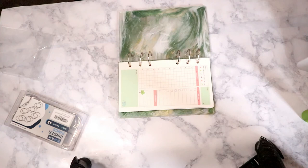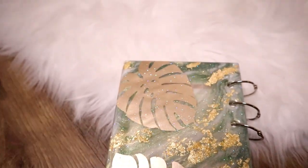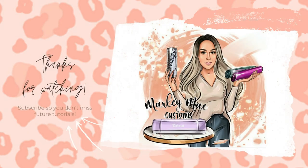Here is the notebook completely finished — I love how it turned out! I love monsteras and I just recently got a little monstera plant that is thriving, which I'm so happy about because I am not good with plants but I'm trying to learn. Let me know what you think in the comments below and if you'd like to see more projects like this rather than just tumbler tutorials. I'm happy to do anything you guys want to see. Give this video a thumbs up if you enjoyed it, and subscribe so you don't miss my weekly tutorials or weekly vlogs. Hope you guys have a great weekend — see you next time!